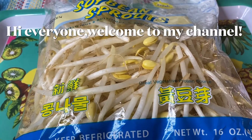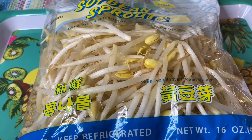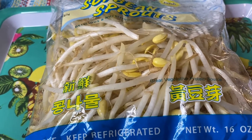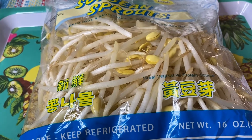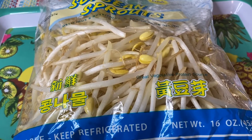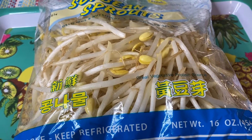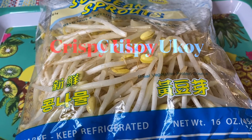Hi everyone, good morning, good afternoon, welcome back to my channel, Elvira's Kitchen. Ngayon po, tayo maghahandog na naman sa inyo ng masarap na merienda at pwede rin ulam. Pwede rin pang negosyo — ito ay tinatawag nating ukoy, crispy ukoy.